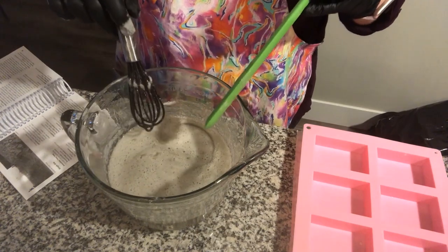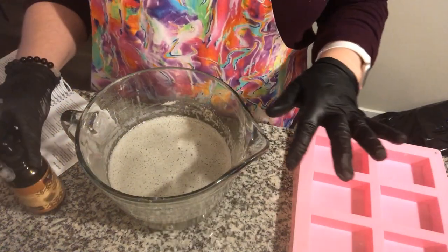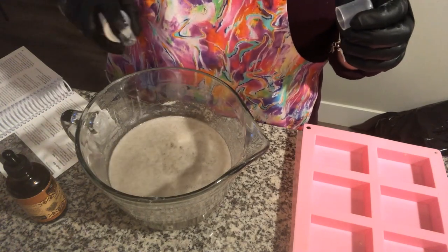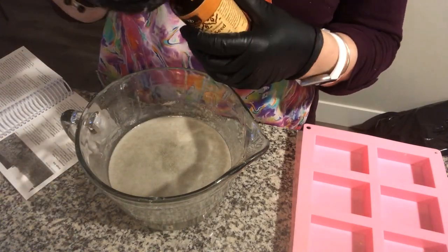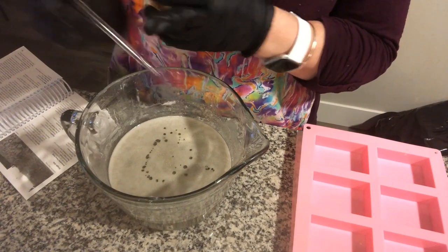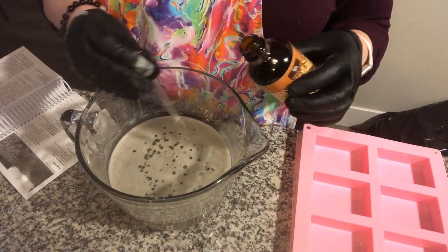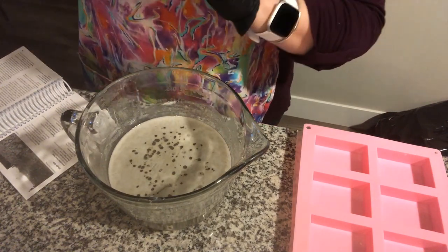I've got everything mixed together. Now I'm going to add the oil and then give this a little spritz, because you can kind of see it's got a little foamy layer on it. To get rid of that, all you simply need to do is spritz some alcohol — that'll get rid of the air bubbles. Here comes the fun smelly part. By squeezing the dropper I get about half a pipette full, so I'm going to do four of those — and I'll even be a little generous and put five in.